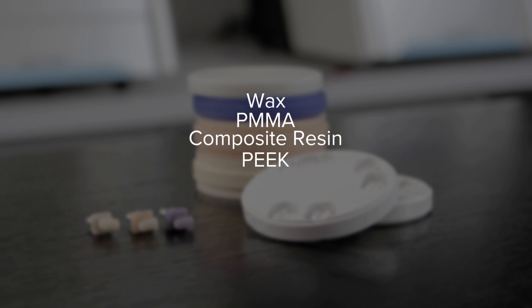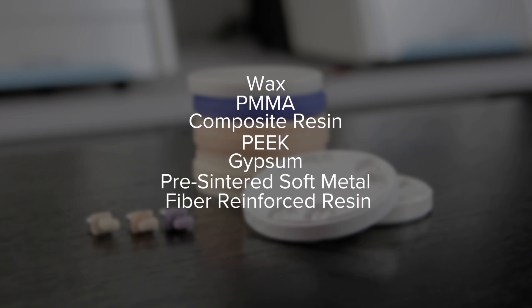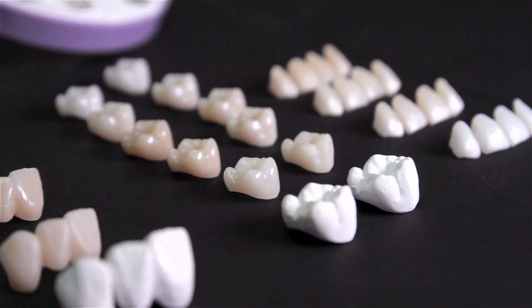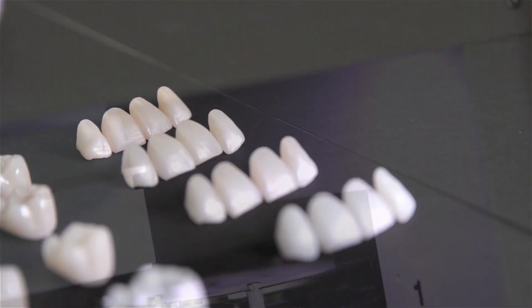Composite resin, PEEK, gypsum, pre-centered soft metal, and fiber reinforced resin. And, like other DG Shape dental devices, the DWX52DC is perfect for milling zirconia restorations.